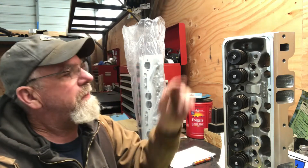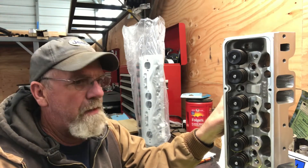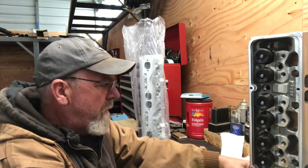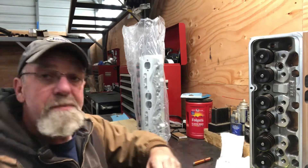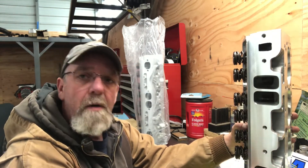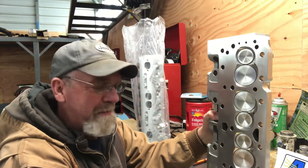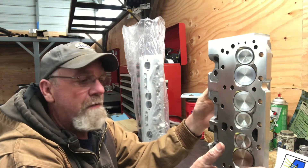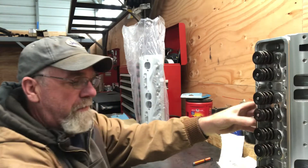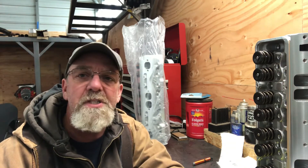The cam is going to have about 0.680-inch lift with 1.6 rocker arms and 268 degrees duration on the high side. It's going to be fairly aggressive — should make close to 600 horsepower when done. I'm super excited about these heads; I've never owned anything like this before. Opening the box felt like money well spent just from the packaging quality alone. These are huge — for a race truck, this is the way to go. Now let's go back and look at the block I got back from the machine shop.